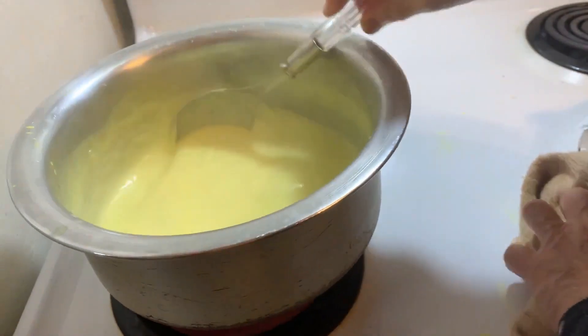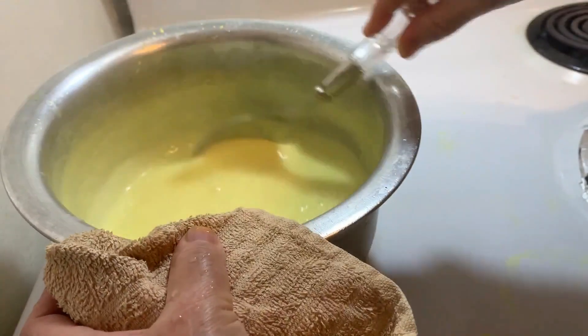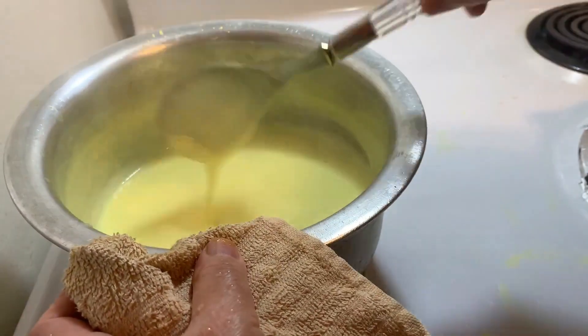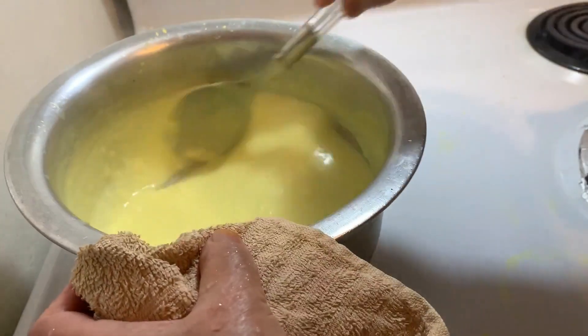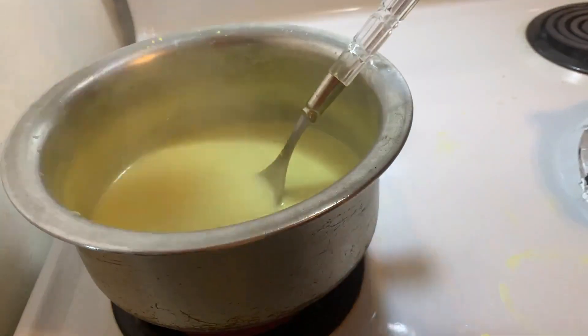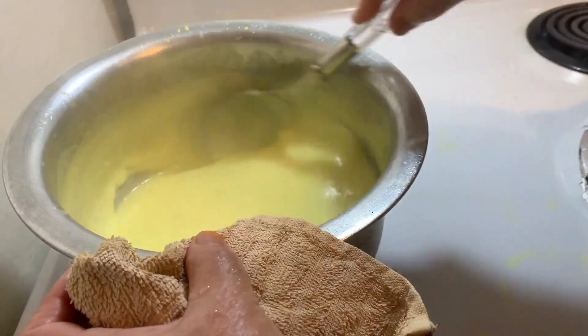Now my custard is done. I put it aside a little bit. Now I turn off the heat and wait until it gets cold.